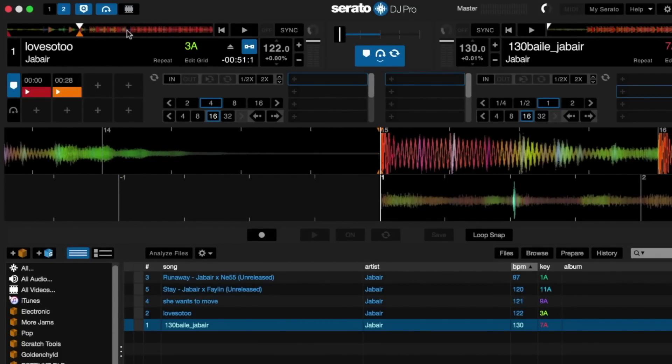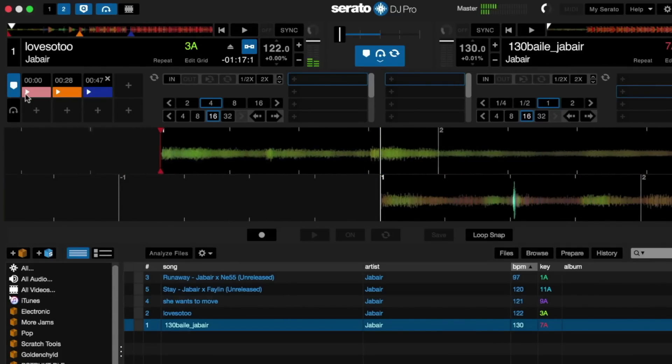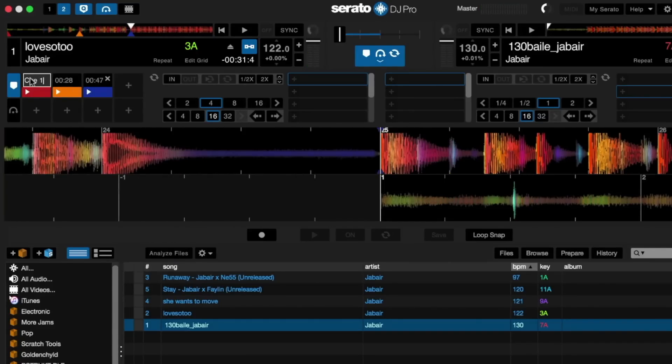To set a cue point, click and drag the waveform to the desired position in the playhead, and then click the plus sign on the desired empty slot to add the cue point. Press the play button to trigger the cue point. Double-click the cue point start time to name the cue point, and press X if you need to delete it.